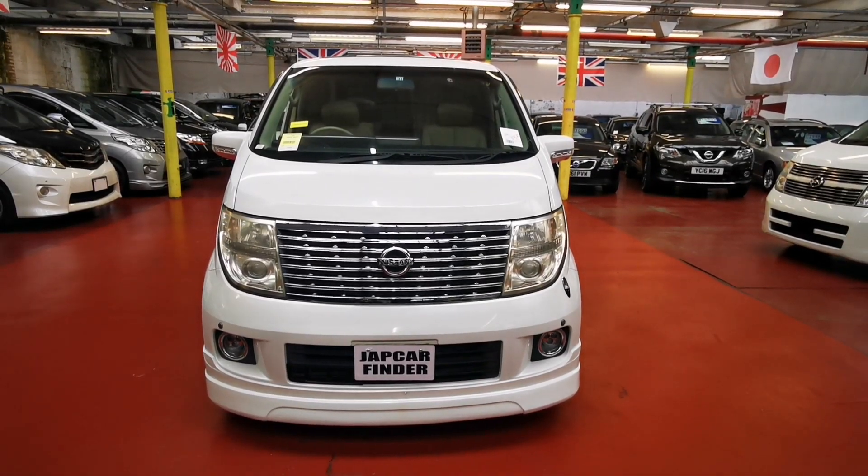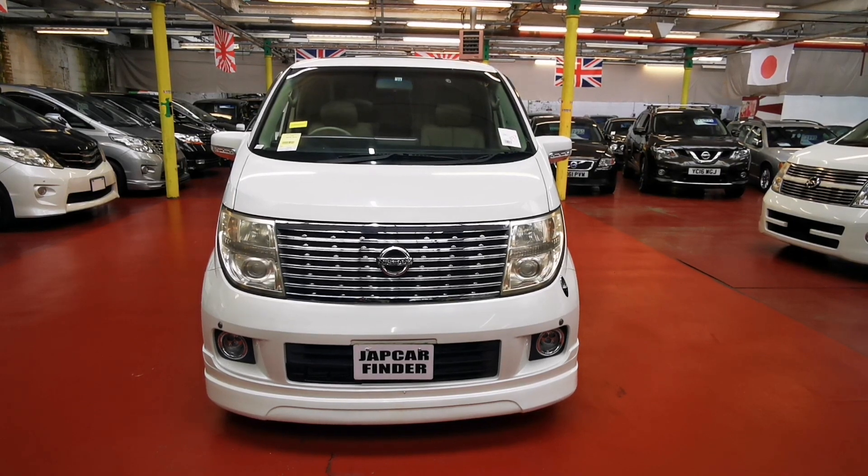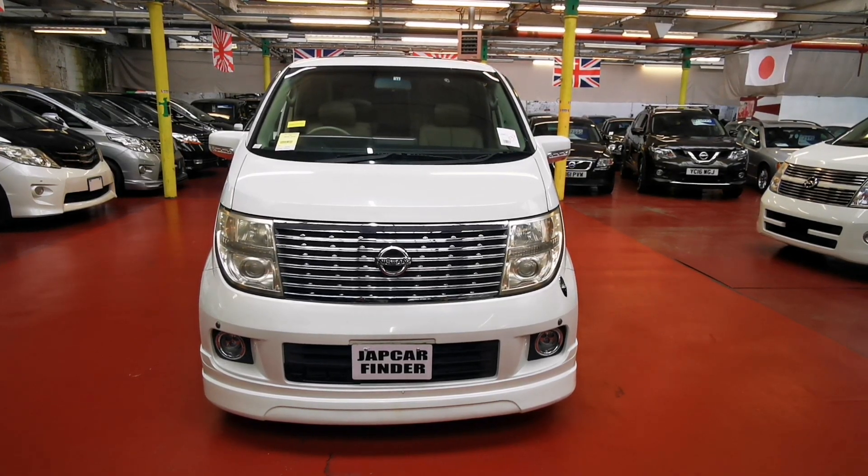Welcome to Jap Car Finder. Today we have another beautiful Nissan Elgrand. It is an XL model with a huge spec including cruise control.